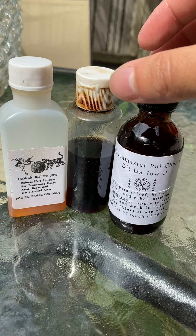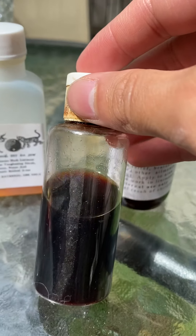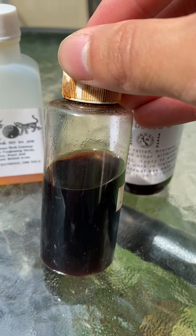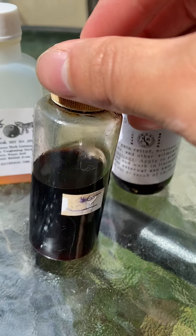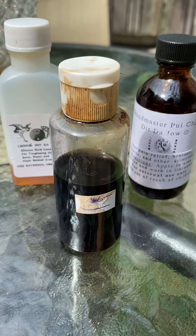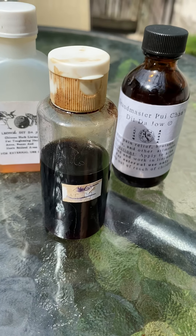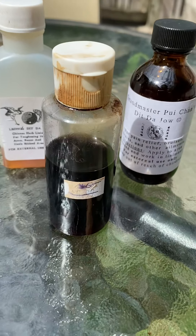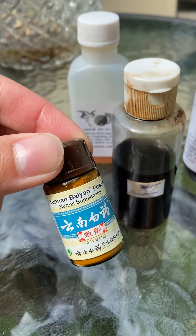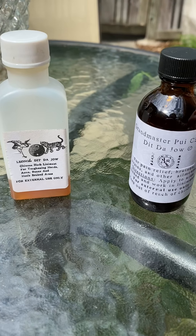For very basic injuries — strains and sprains of the joint, or bruises on the skin — you want to use dit da jiao, which is a liquid. I have a few different kinds here. This one is from an acupuncture clinic — you can see it's a very dark brown, pretty pungent. It's supposed to be rubbed on the area of need to increase circulation and get the qi and blood flowing — kind of the opposite of the Yunnan Baiyao. So you would not want to put the dit da jiao on an open cut or wound.